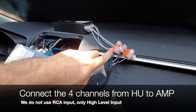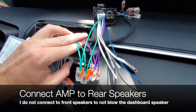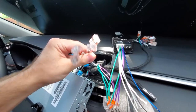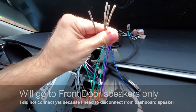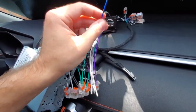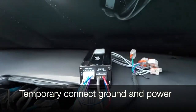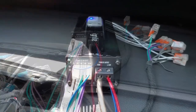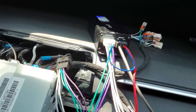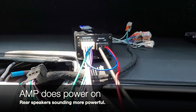This is our head unit connected to the high-level inputs of the amplifier — note the amp is different than what I showed earlier. On the other side of the amp are the speaker out signals. Since I have not disconnected the dashboard speakers from the front doors yet, I only connected the rear door speakers to check that things work. This is our remote turn-on wire. High-quality amplifiers can usually turn on via high-level inputs, but this amplifier is not one of those. I temporarily connected power and ground from the battery, and connected the remote wire to the same 12-volt line. Do not do this in the final installation — it will drain your battery. The amp does power on and it sounds really good.